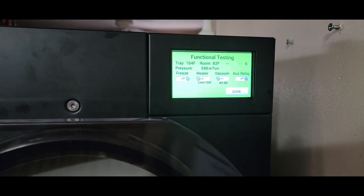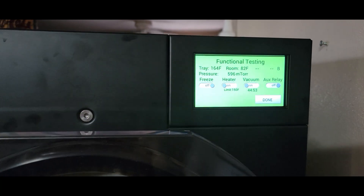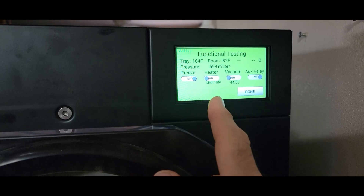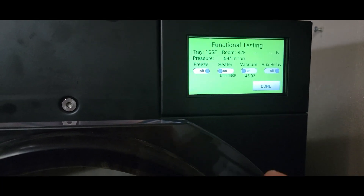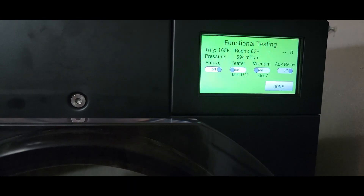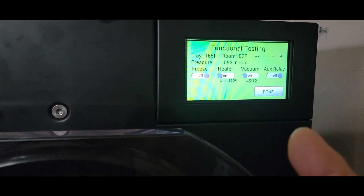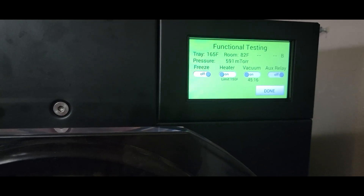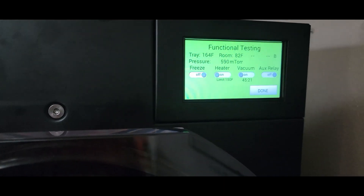They also said I might need to de-gas it. It builds up gases, so what they said to do was turn the heat on for 12 hours. It actually went 14 hours — I turned it on around 6 o'clock last night and turned on the vacuum about 8 o'clock this morning. They said run the vacuum for another 12 hours and that should help clear the gases.